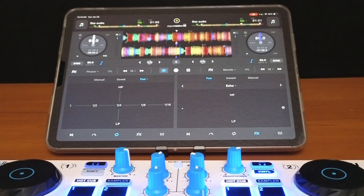If you want to learn more about DJ Pro's waveforms, check out this video over here.